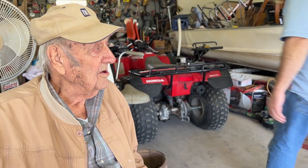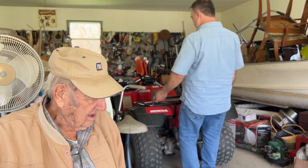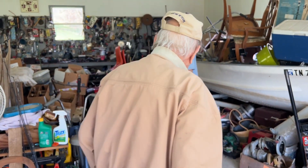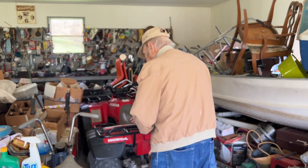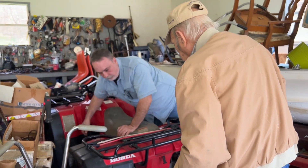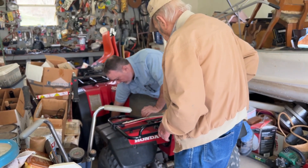What are you wanting to do now? Well, we're going to see if we can get you started up here. Where's your key for this rascal at? It was slower. That thing was slower. Gotta have a key first. I hope I've got a key. Let me see if I can find the key. You said it was down here.